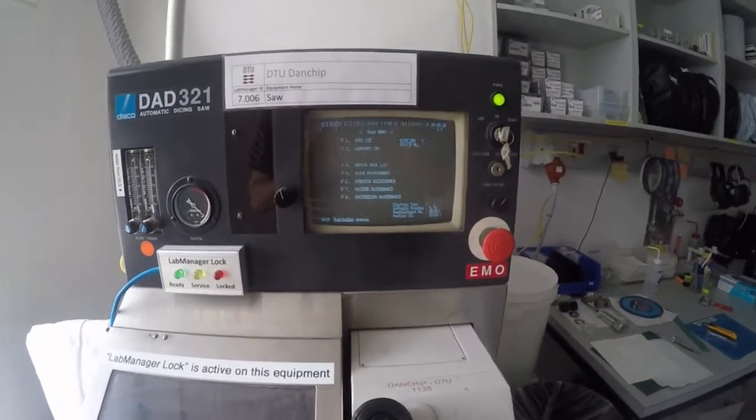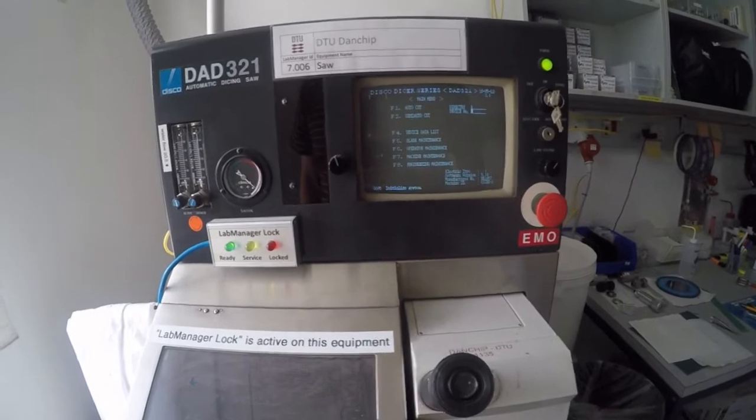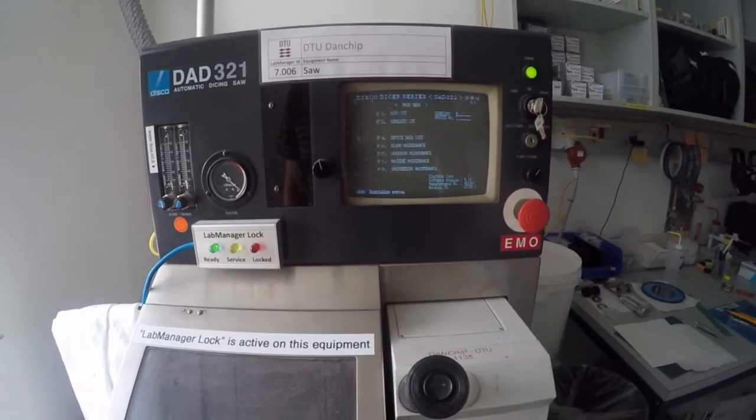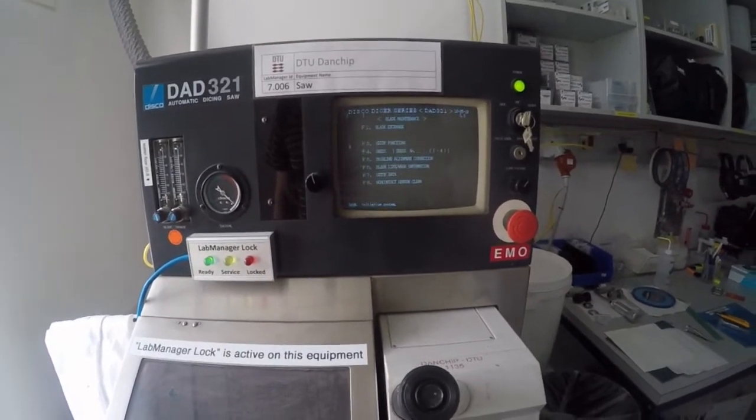Let's go to the machine, which we have already started up. On the screen, we can see we go to the main menu, and then from in there, we press F5 to go to blade maintenance, and then F1 to go to blade exchange.